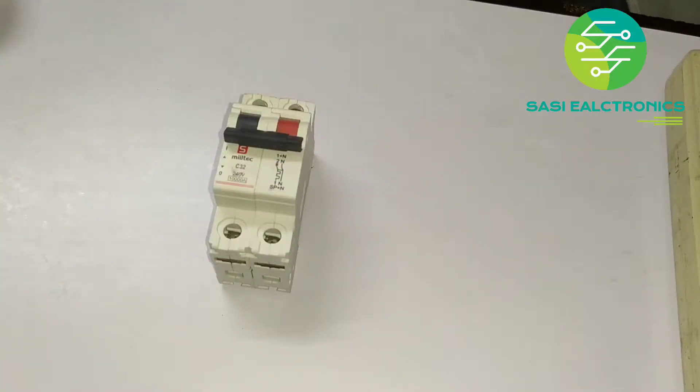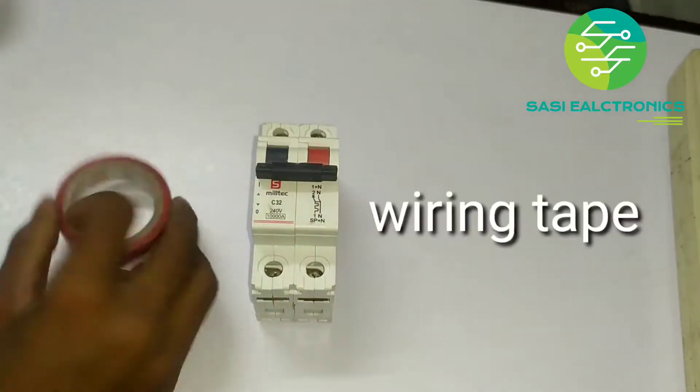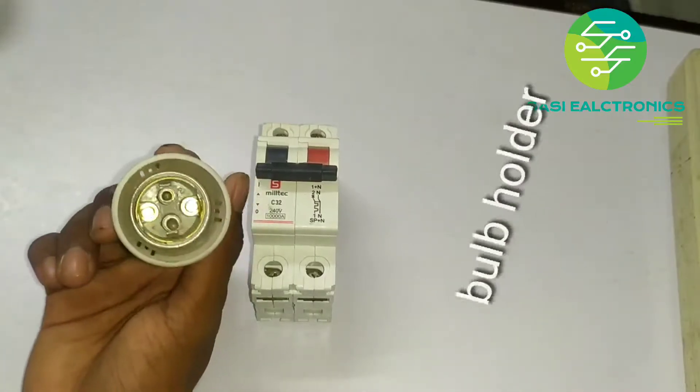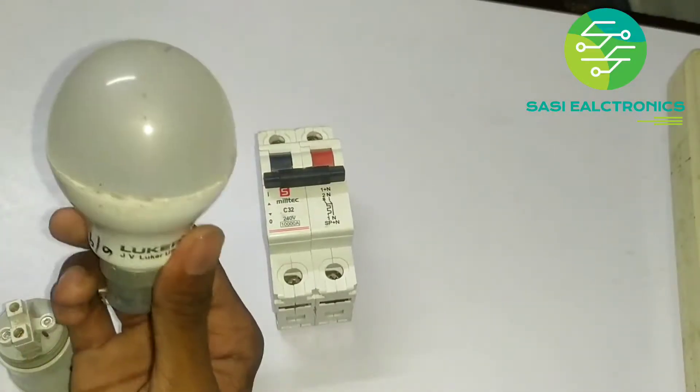Hello friends, welcome to Cecil Trunks. If you want to talk about this video, we want to talk about 2POL MCP. We want to talk about the MCP, tape, and bulb holder. This is where you want to talk about that.